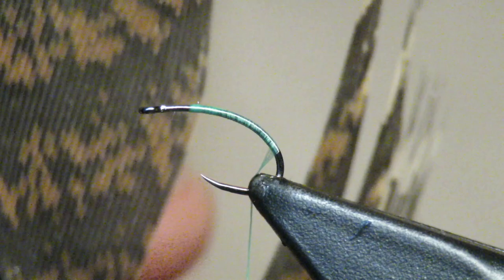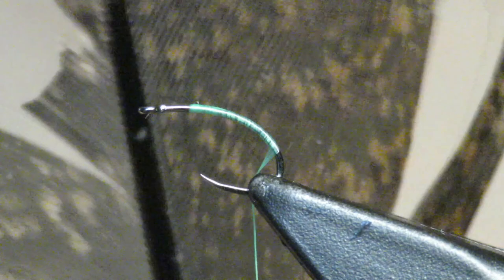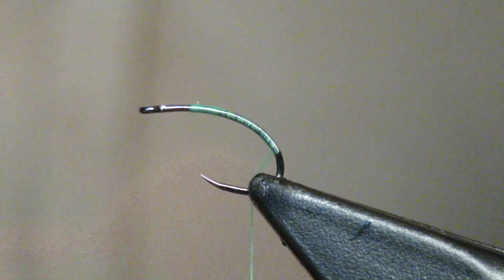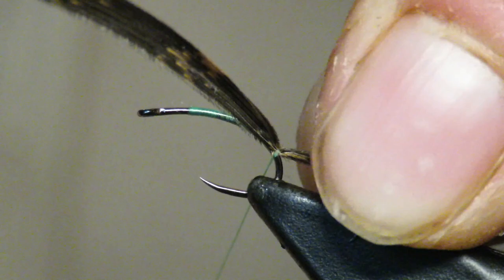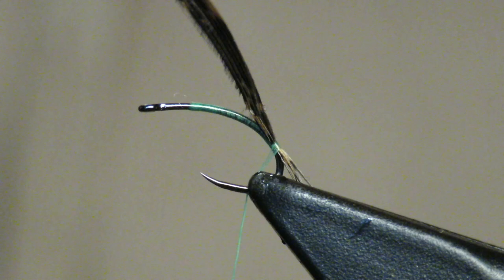I'm gonna tell you where to take the fibers from on this feather. To start, take the tail feather — if you're looking at the backside, you'll notice the quill is white. So if you're looking at it, you're gonna want to take it on the left side. Those fibers are just a little more pointed, they make better tails. Grab somewhere between four and six fibers, then come way down into the hook bend. You want the tail to be about half the length of the body — just a short little tail.